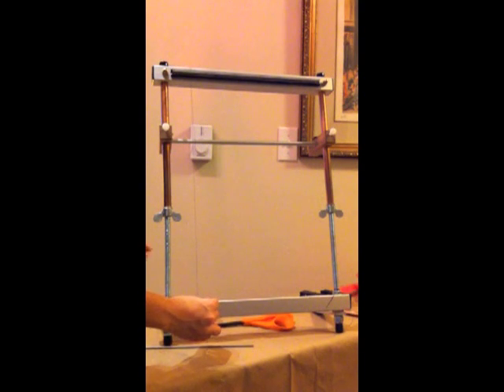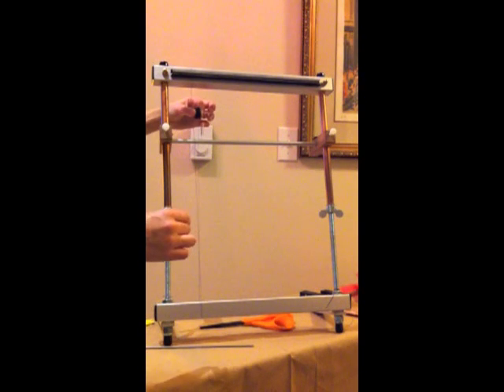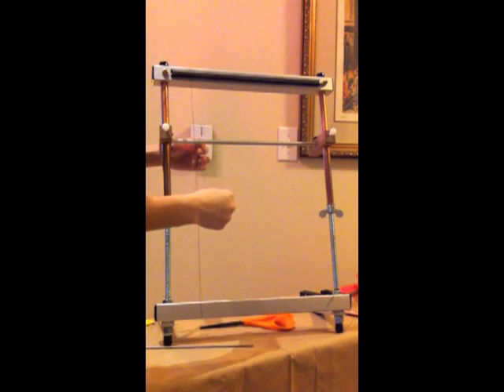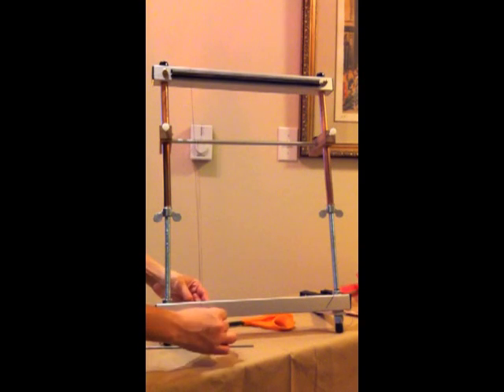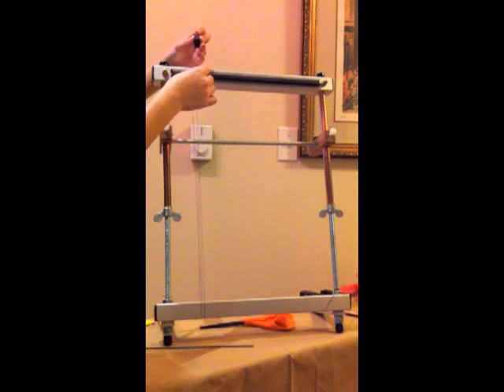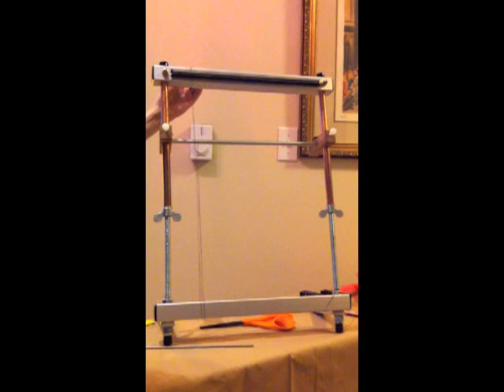Then you're going to come down around the front of the loom, under the bottom bar, and back up to the warping bar. One important thing to remember is every time you hit the warping bar, you're going to switch direction. So you go from the back to the front, around the warping bar, and back down the loom. For warping bead work without the shedding device, you only put one warp in each dent — that's important to remember.